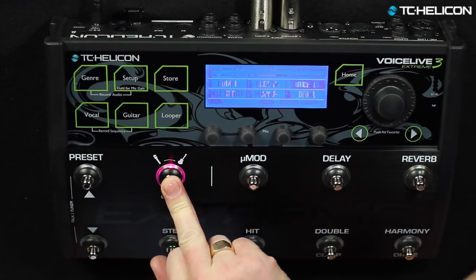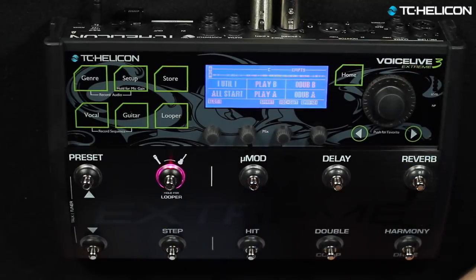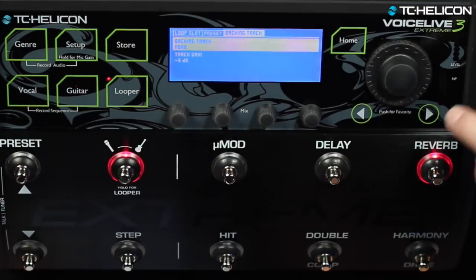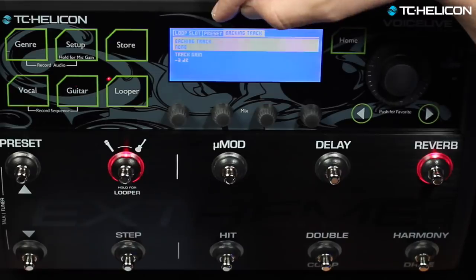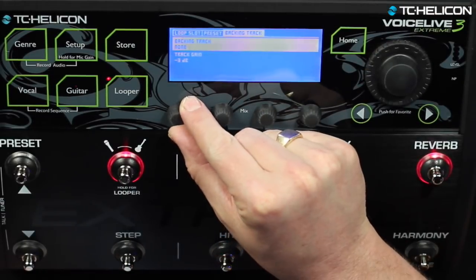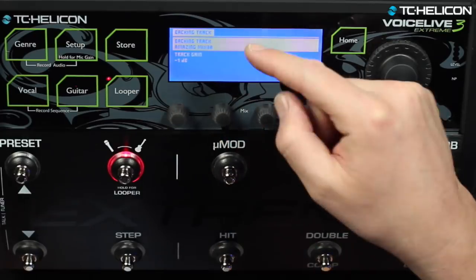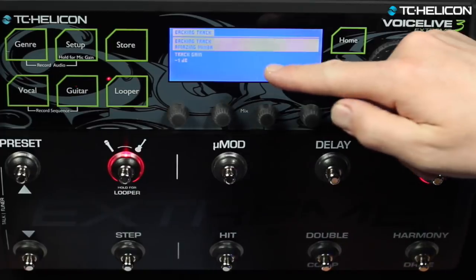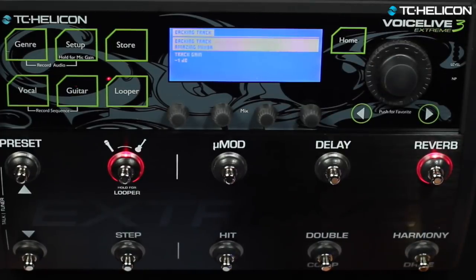To get into the backing track player and the sequencer, use the same button you use to get into the looper — it's the layer button. Press and hold it. Now of course I went into the looper. To get to the backing tracks, you actually press the looper button here on the top, and when you get into the menu you'll see there's a loop slot, preset, and backing track menu. Right now the backing track says none. As soon as I select a track — we'll do amazing mix 3A — that's going to be the backing track we associate.